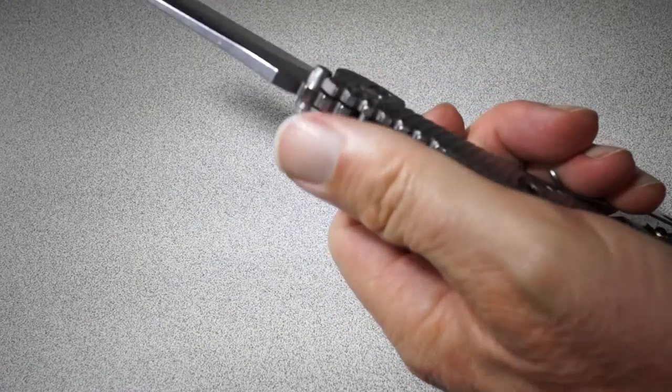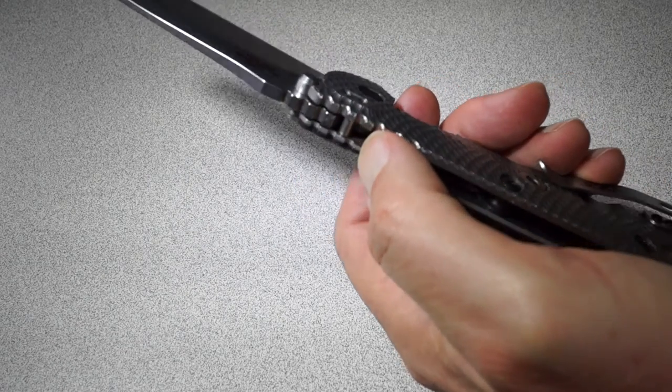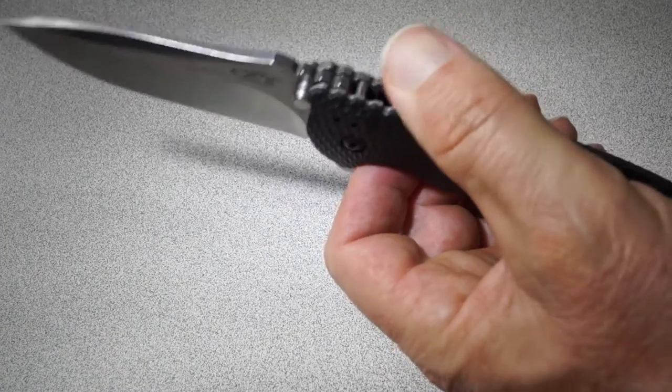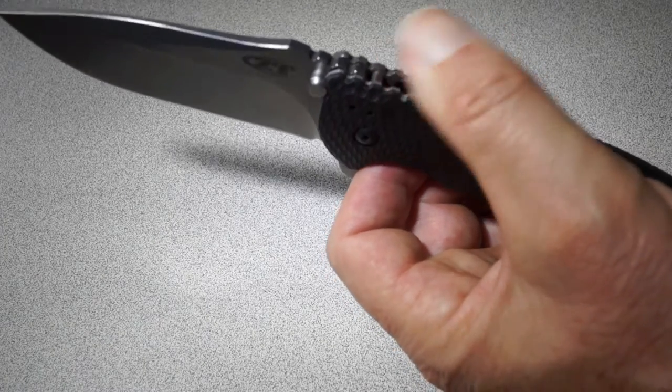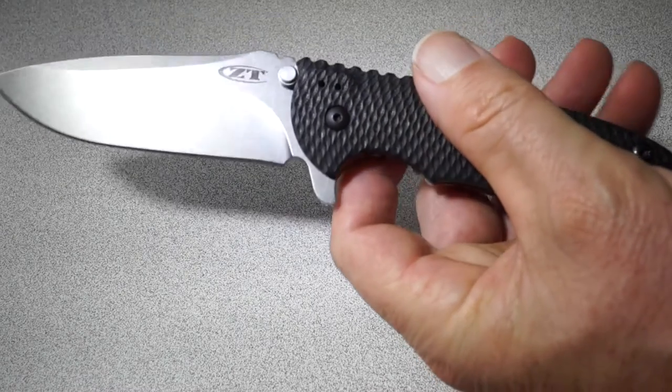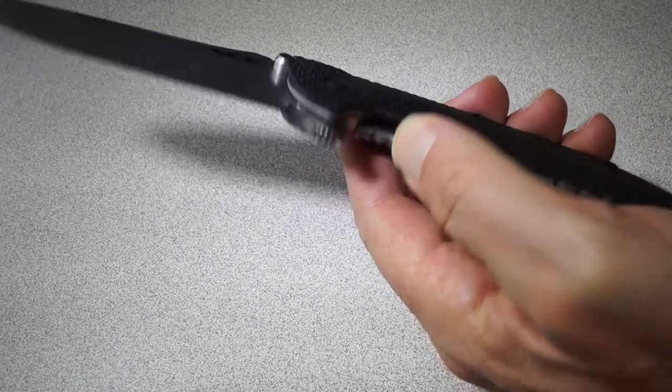By the way, I smoothed out the jimping, so that's another thing out of the box that people have commented about — that the jimping is a little bit aggressive. If you play with it a lot, your thumb could get raw. So I softened that up a little bit with some filing.